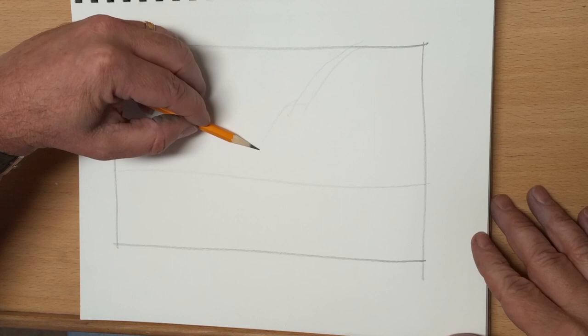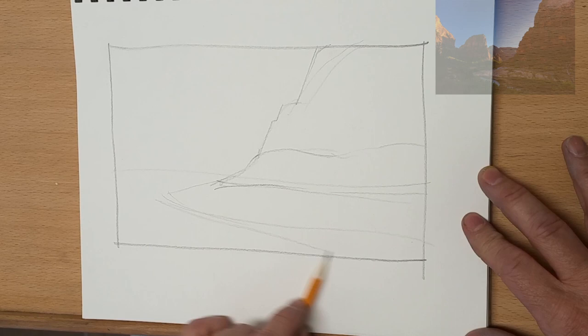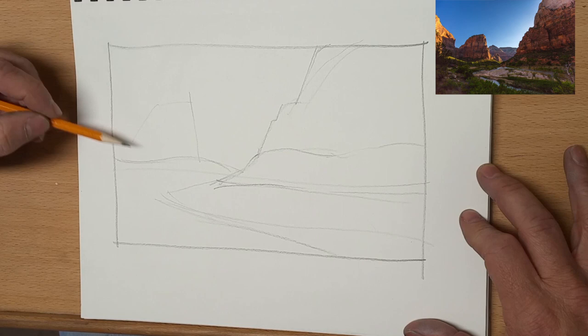Hey ArtTube, thanks for joining me today. This is going to be a short time-lapse of a quick sketch and I'm going to do it just like I would if I were on location. When I teach my outdoor on-location sketching class, this is similar to any demo that I would do for them, although it is sped up.